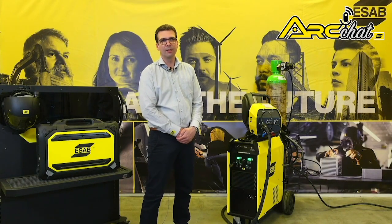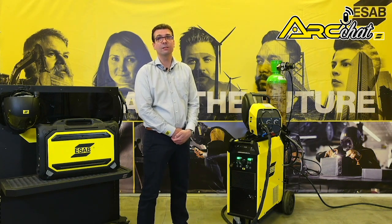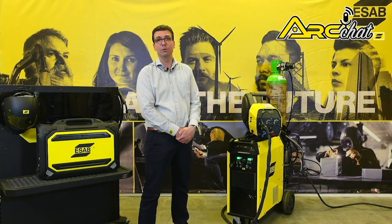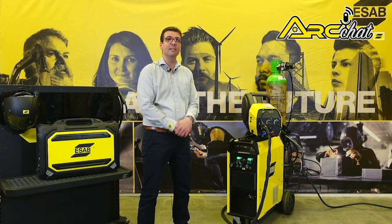ESAB built Fabricator for reliability in harsh environments. A weather-protected IP23 S-rated case uses an air tunnel cooling design to isolate electronics from dust, oil, metal shavings, and other airborne contaminants. Its thick metal side panels provide impact protection, yet allow for easy service access.